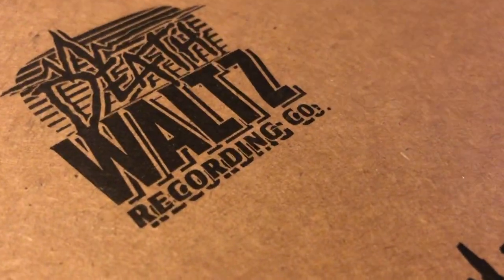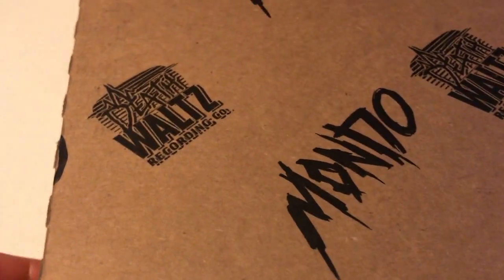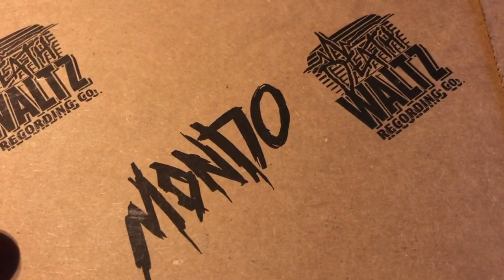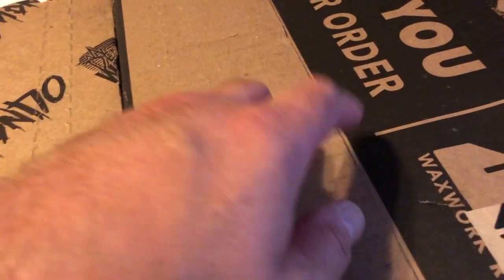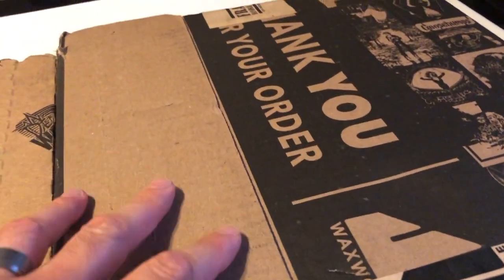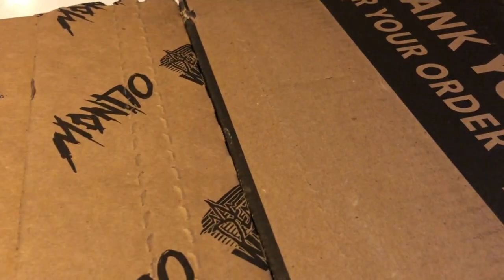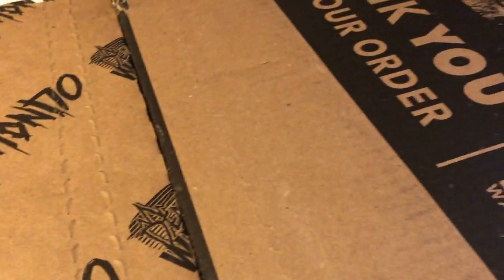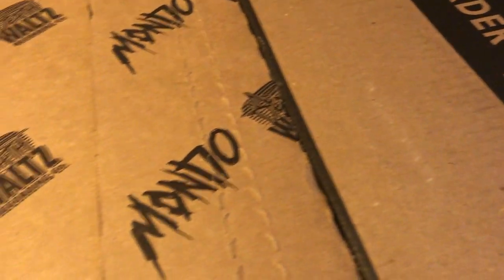I got a couple of records — one from Death Waltz Recording slash Mondo, they had free shipping so I took advantage of that. I also got some from Waxwork Records, they had a bunch of items on sale. Support Waxwork Records and Mondo. I went on Waxwork's website today and a lot of their items are still on sale, so if you guys want to get in on the sale, they're still on. Support companies that are online.